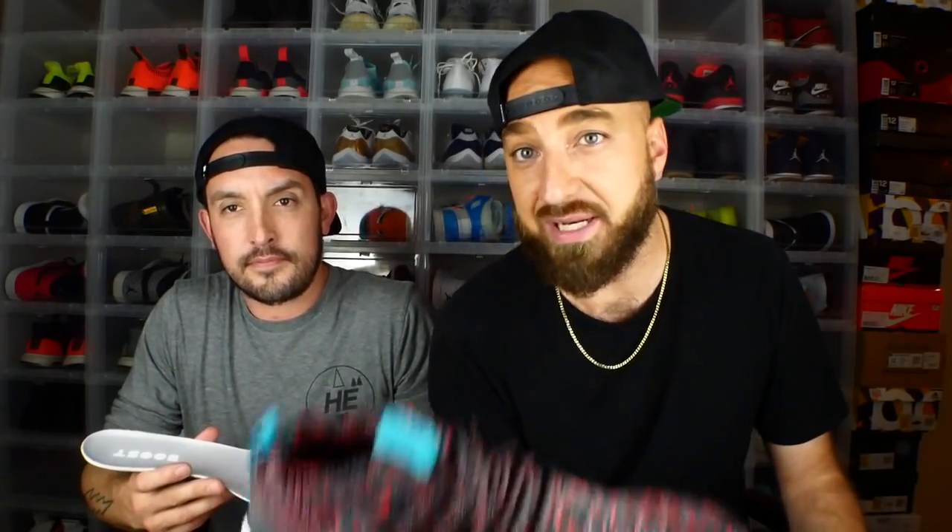I normally wear a 12 true to size but had to go with a 13 because 12 and a half is a unicorn — super hard to find in stores. You went half up, right? I went true to size. I got to go true to size on my mids — this is my sixth pair of mids, love them. I don't understand why mine needed to go up — my toe was busting out the front in a true to size 12. A 12 and a half probably would have been good but I ended up with a 13. Maybe it's the colorway — darker Primeknit in the past has been guilty of that. Somebody else let us know in the comments.